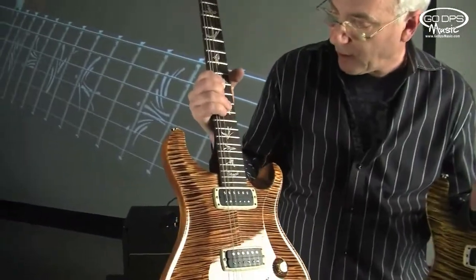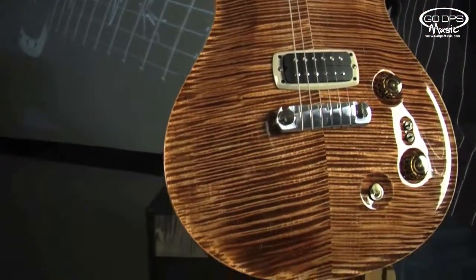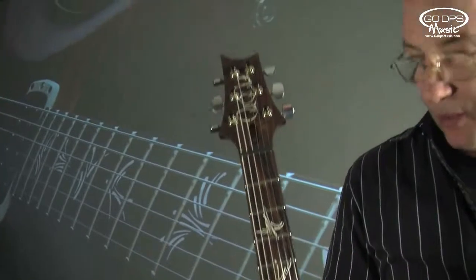This is the first prototype of a guitar we're releasing at NAMM 2013. Go figure, they named it Paul's Guitar. But it is a production version of my private stock.